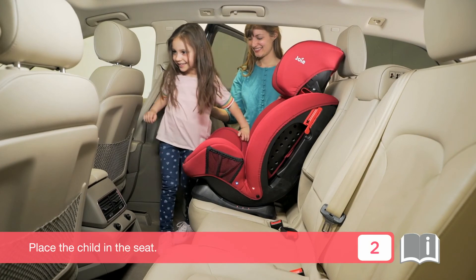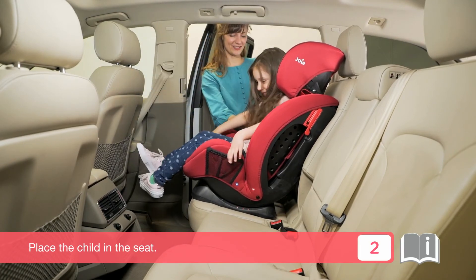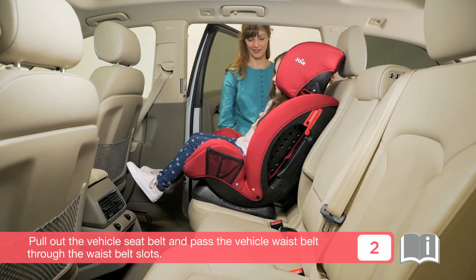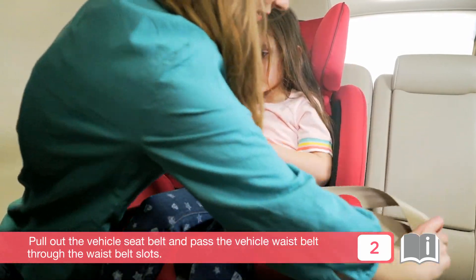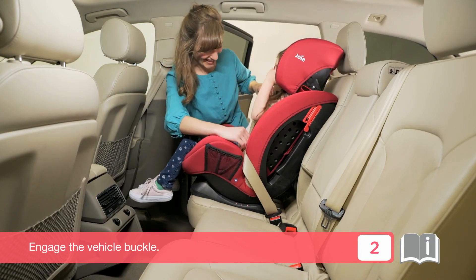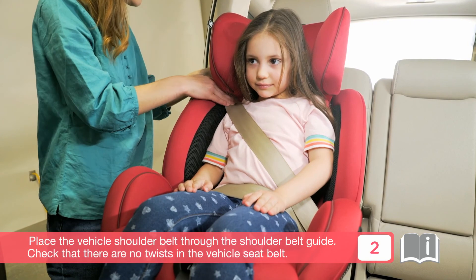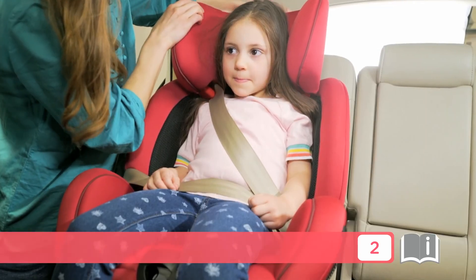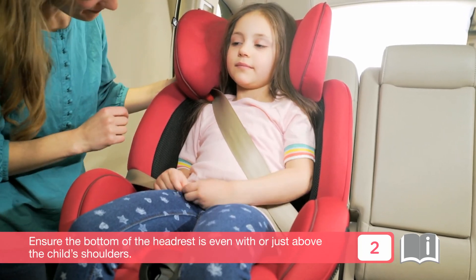Place the child in the seat. Pull out the vehicle seat belt and pass the vehicle waist belt through the waist belt slots. Engage the vehicle buckle. Place the vehicle shoulder belt through the shoulder belt guide. Check that there are no twists in the vehicle seat belt. Ensure the bottom of the headrest is even with or just above the child's shoulders.